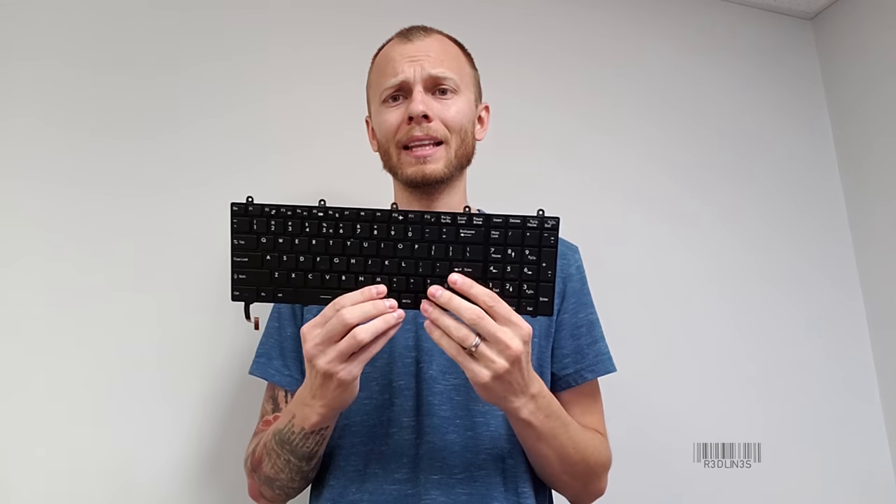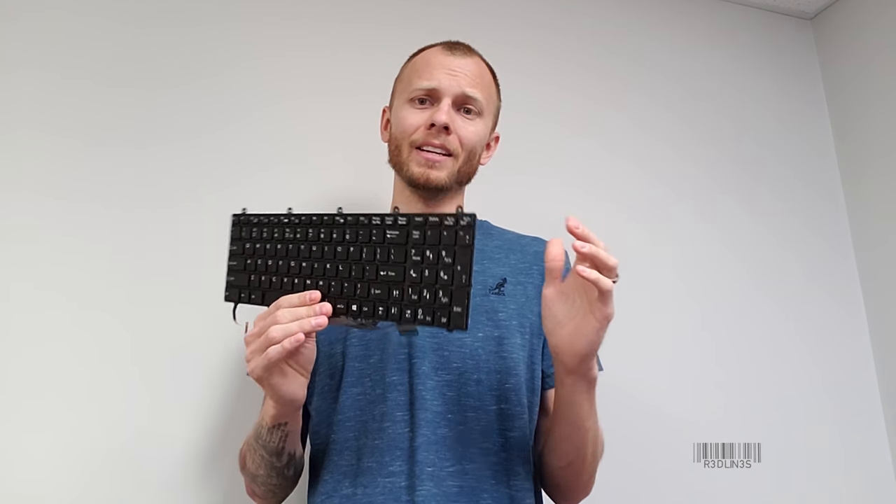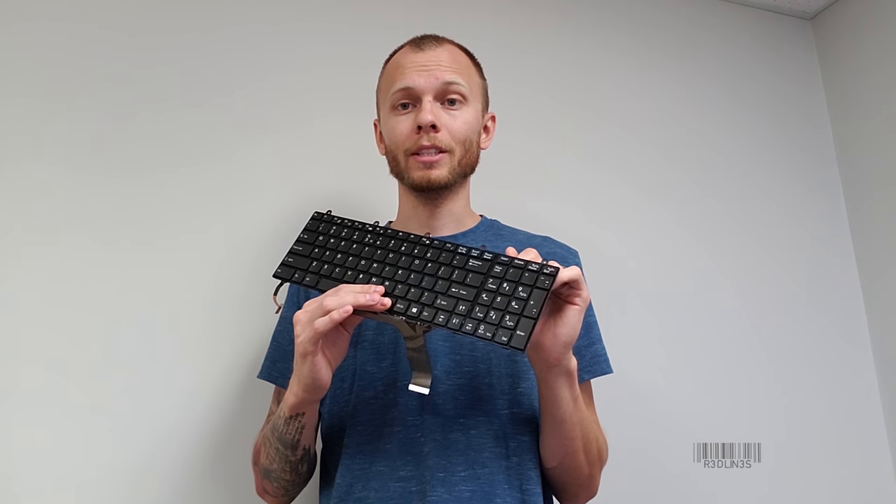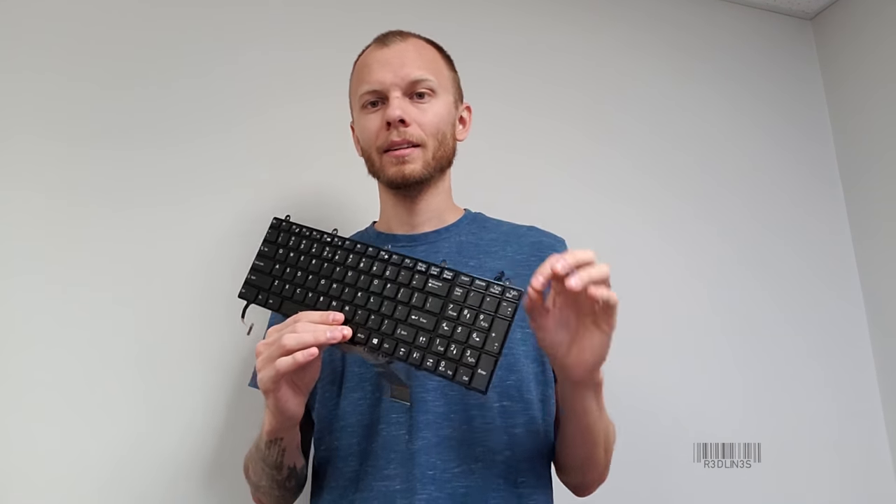I did this with a laptop for my video editor and it was awesome. The spacebar was sticking, a few other keys were sticking. Nothing now.